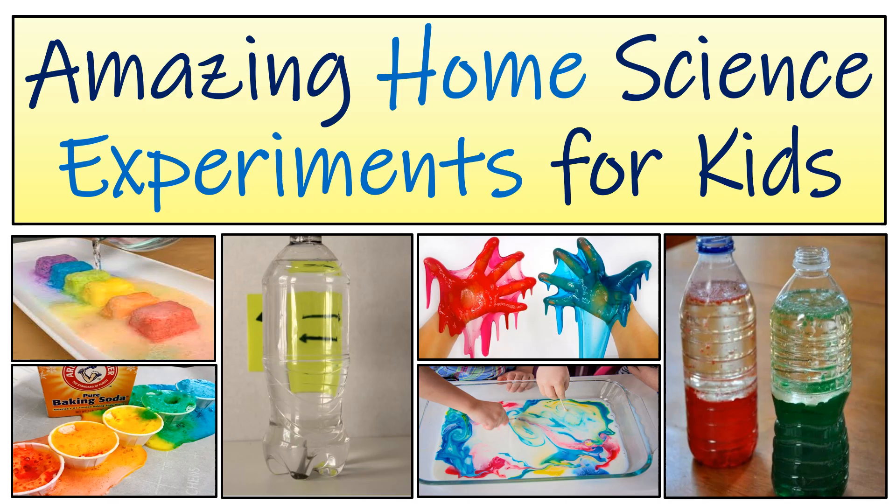Welcome to the Creative Teacher YouTube channel. Today I'm going to show you some amazing home science experiments for kids. Here's a list of science experiments that you can do with your child at home. These are simple and exciting activities using materials found in your kitchen.